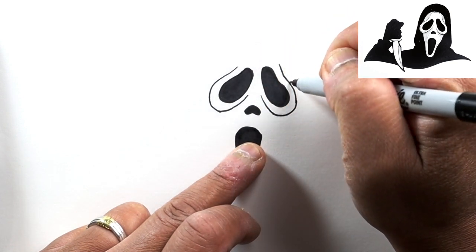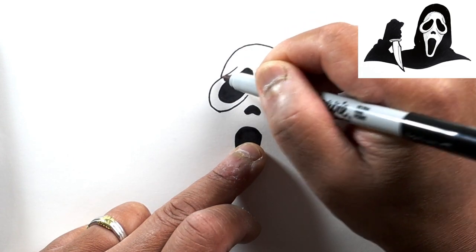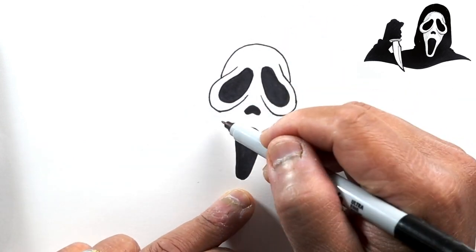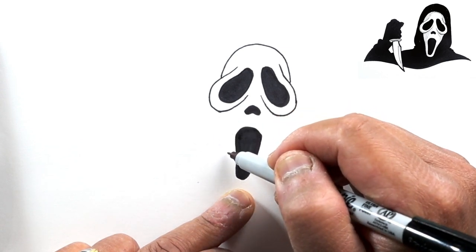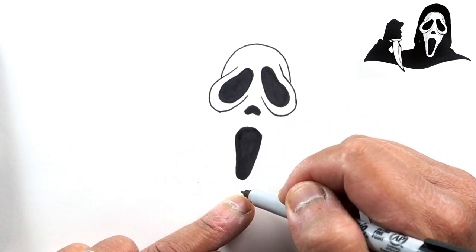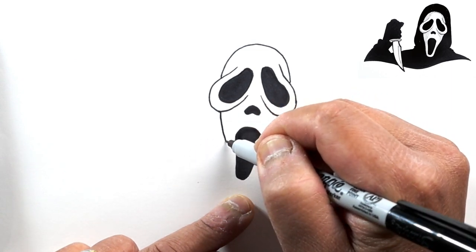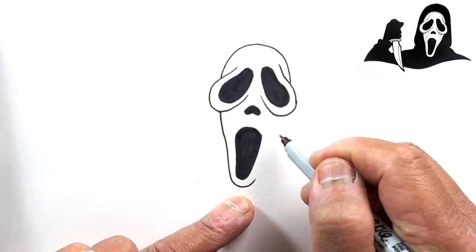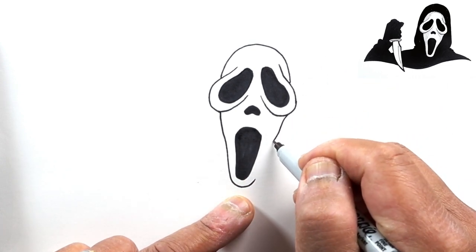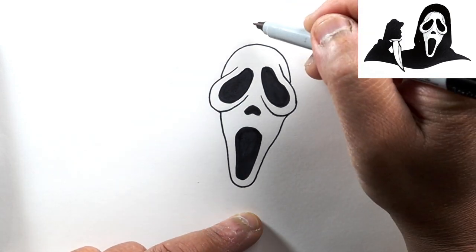We'll finish off the mask by drawing a line around the jaw here. Starting right here, let's draw around the bottom of the mouth, and then do the same on the other side.